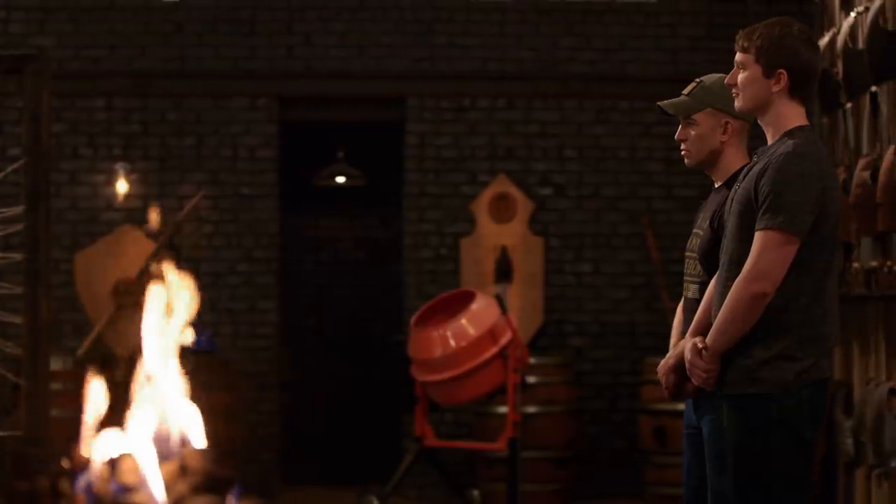Bladesmiths, the judges have deliberated right here on the forge floor. They've made their final decision. Isaac, your blade didn't make the cut. Your blade took a bending strength test, and for that reason, I have to ask you to please leave the forge.